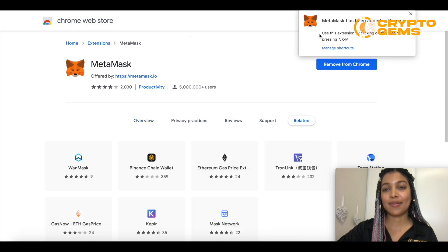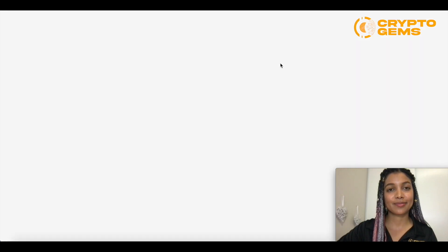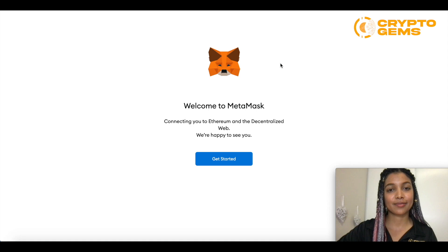So it was just added. We can go ahead and open now. Welcome to MetaMask — this is what you're going to see as well. MetaMask is an Ethereum-based wallet.